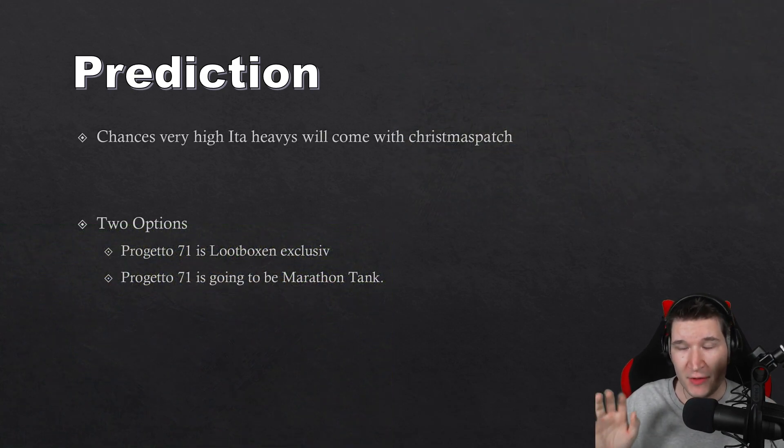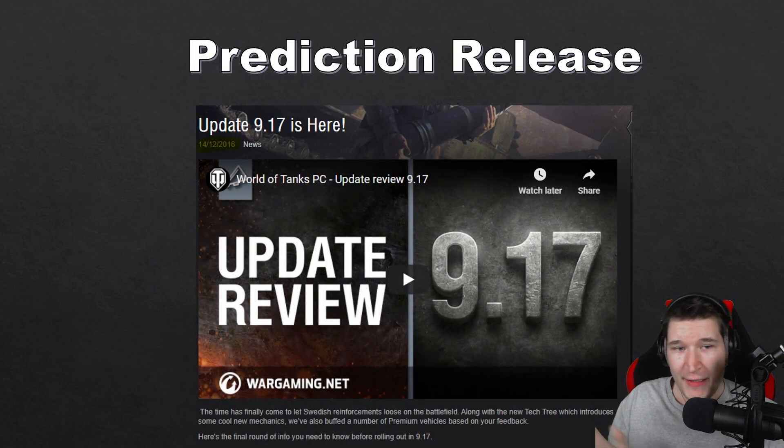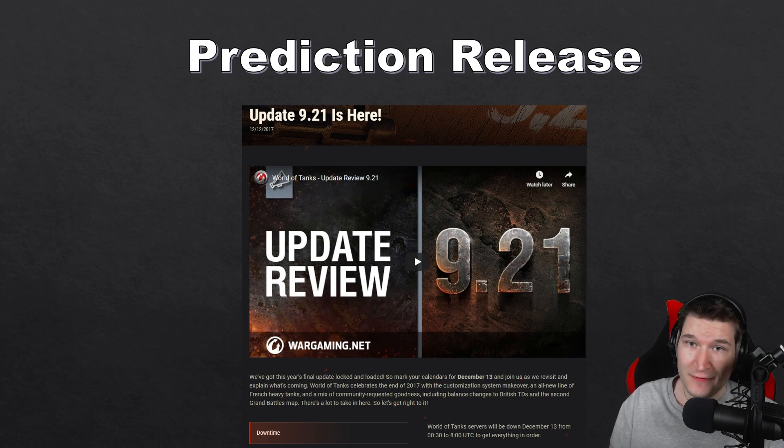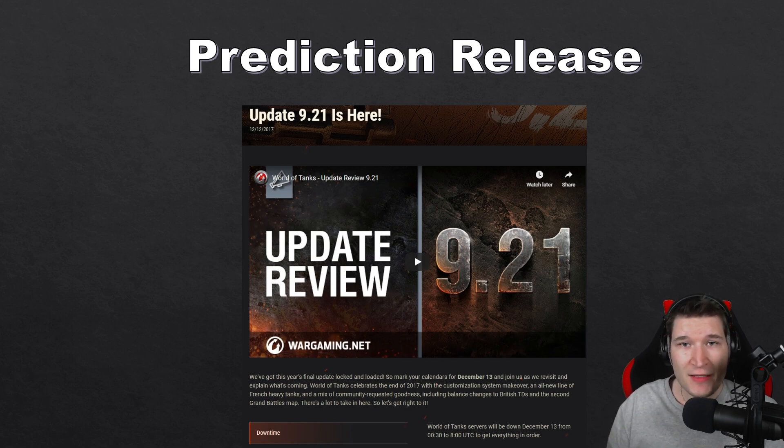Now let's talk about predictions for when those tanks are coming out. I personally feel that chances are very high that the Italian heavies will come with the Christmas patch — and here's why. In 2016 we got the new Swedish tanks right before Christmas. In 2017, right before Christmas, we got the AMX M4 heavy tank tree. It just feels like Wargaming would release another new tree they are already working on right now, especially since they seem to be pushing hard on it — it would boost activity, and at Christmas a lot of people are home with vacation time and may spend money on loot boxes or a new premium tank.